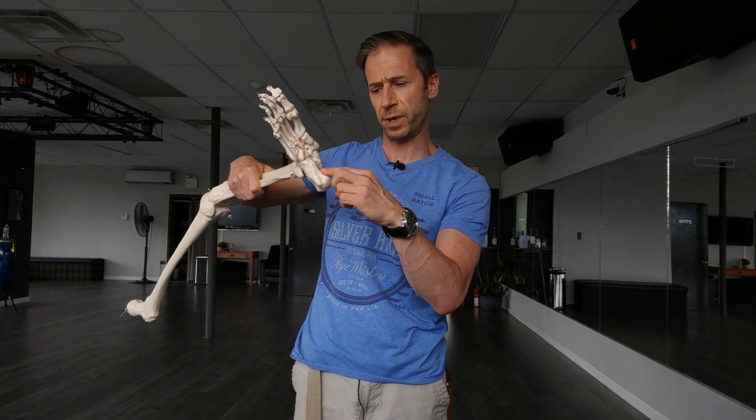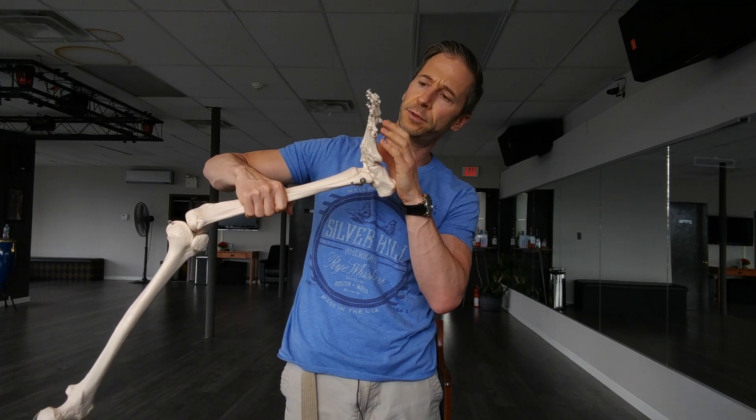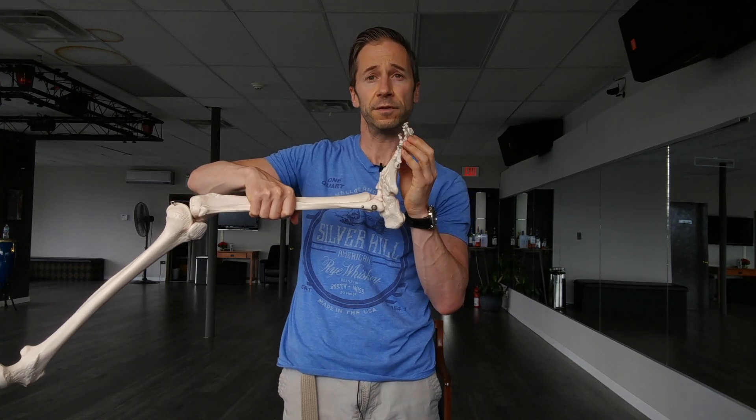Plantar fasciitis is a pretty horrible pain that people get on the bottom of their foot. The plantar fascia goes from the heel — the Achilles tendon blends into it — and stretches the length of the foot to the balls of the toes. That bottom area can get inflamed and very painful. I had plantar fasciitis for about four and a half years in both feet, and it was pretty depressing — painful 24/7 from the moment you get up in the morning until you get into bed at night, and even in bed you're still in pain.